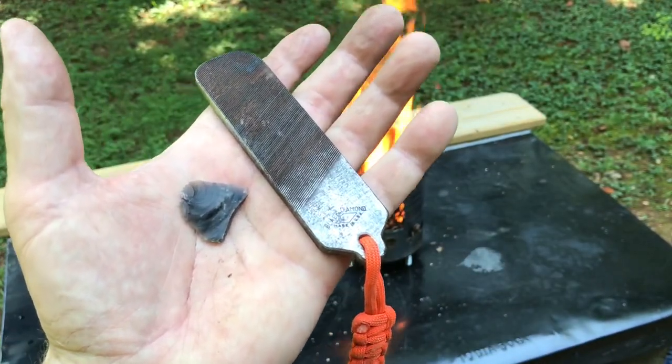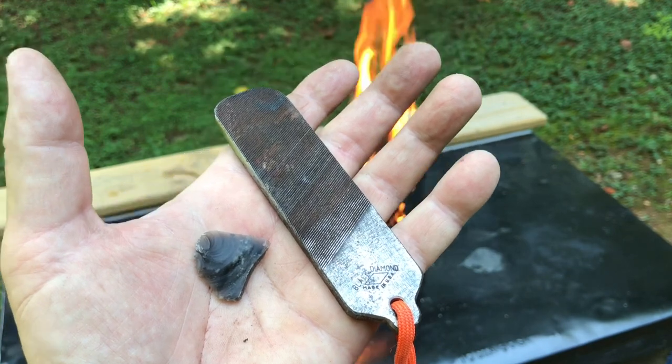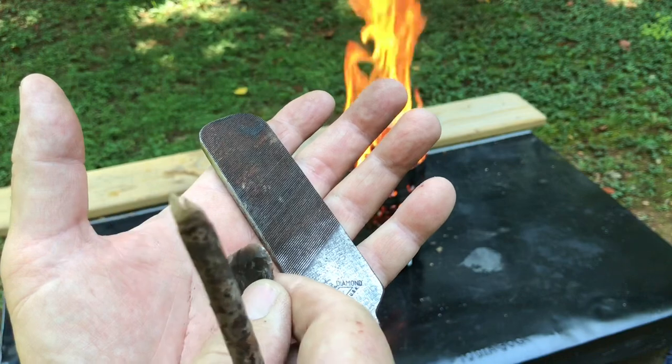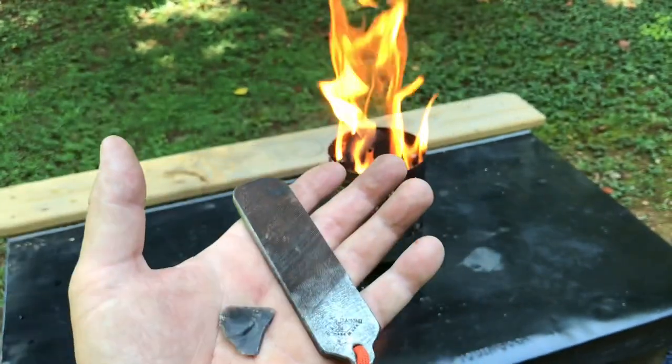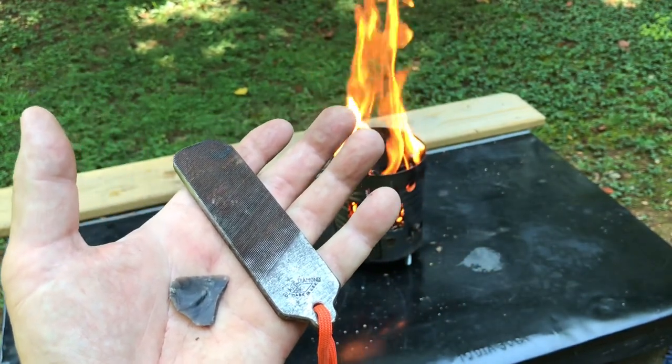Here's the steel I made out of a Nicholson file — Black Diamond is owned by Nicholson. I'm just going to use this little piece of chert right here, this little flake. And I'm going to plug that quarter-inch hole in the top of my char tin with this stick plug here.